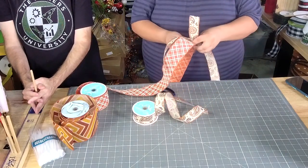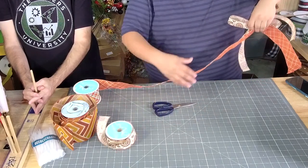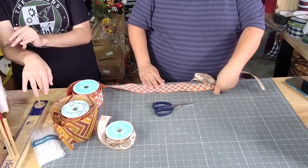Now we're going to make 4 eleven-inch loops. So it's going to be 4 five-and-a-half inch loops. So one loop, then two loops on each side — two and three. We got this so far.